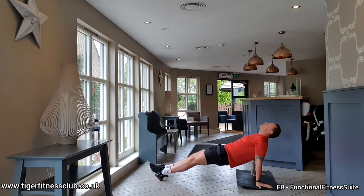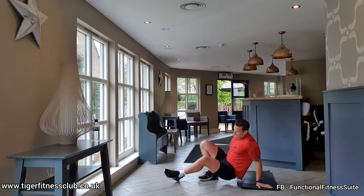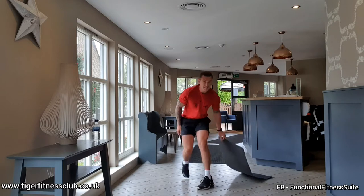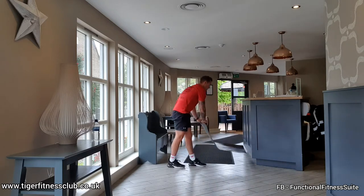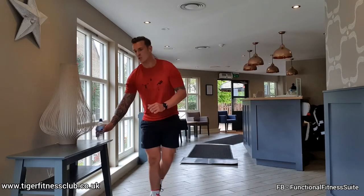Three, two, one. Rest. Next pair — we're going to do lateral squat walks next.